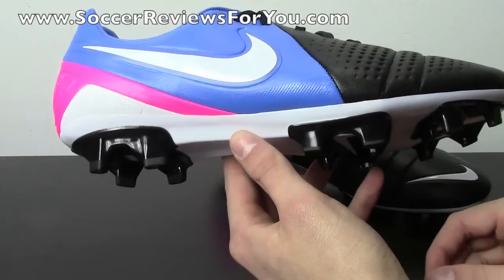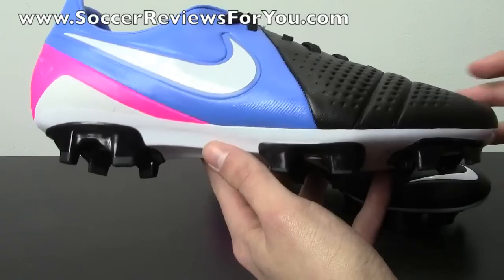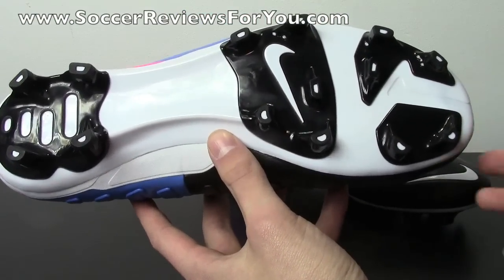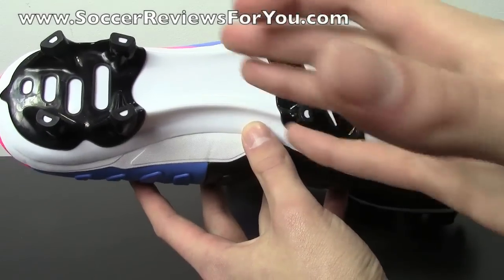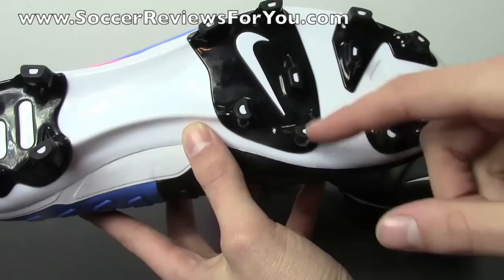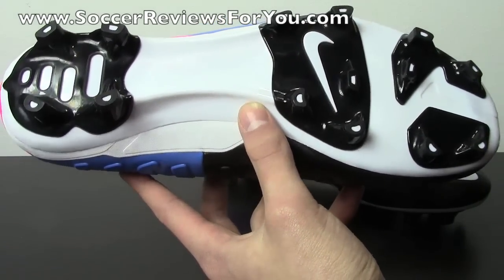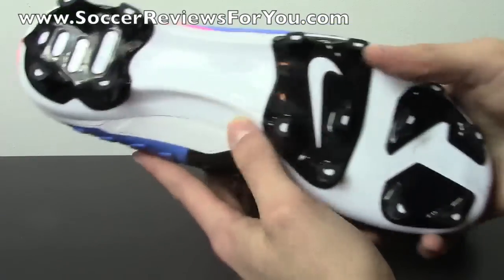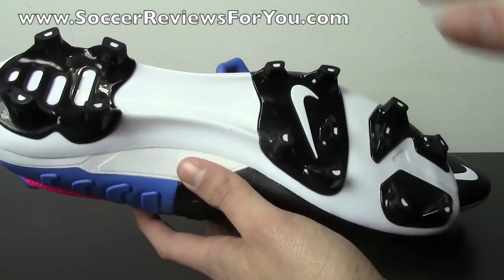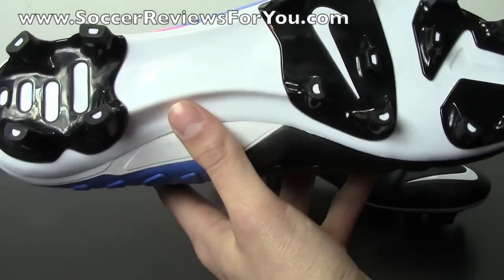Moving on to the soleplate itself, it's a pretty thin plastic — a lot more low-profile than most firm-ground plastic soleplates — so you sit really close to the ground, which is a good thing, and it makes for a very flexible-feeling soccer shoe. The stud pattern is kind of like a reworked version of what you find on the Tiempo — instead of all conical studs, it's a combination of bladed studs and half-moon shaped studs. There are rounded-edge studs on the outside of the shoe, through the heel and forefoot, and bladed studs on the outside. A rounded-edge stud provides better release from the ground and maneuverability once your foot is planted, while the bladed studs provide outright grip when pushing off — so you get the best of both worlds. Because the studs have very small surface areas, they penetrate the ground pretty easily.